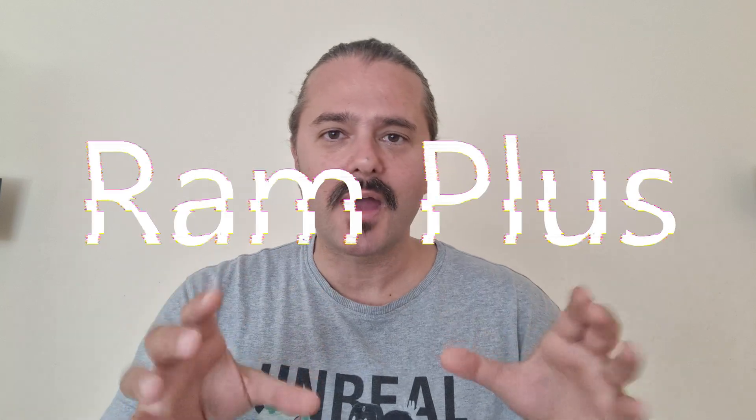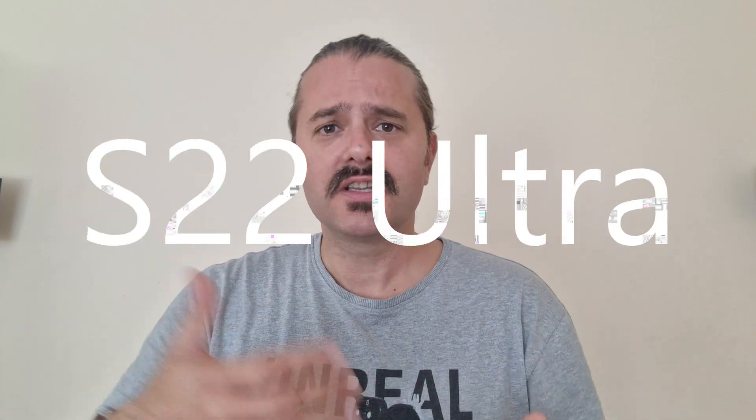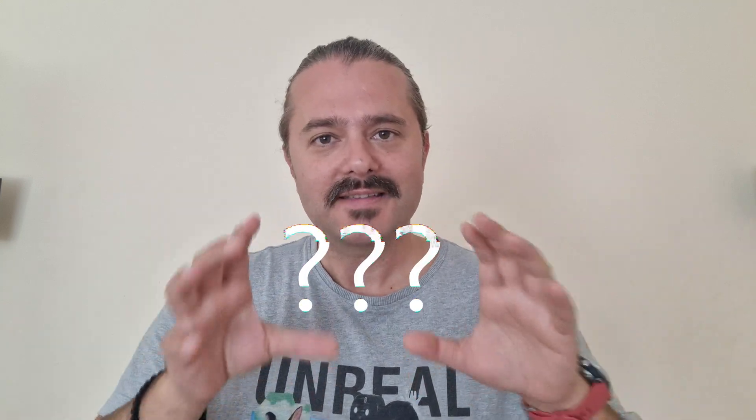Welcome back YouTube, VST here, VLCPC Tech, and today we are going to test if disabling RAM Plus on my Samsung S22 Ultra will actually improve its performance. I stumbled upon a Twitter thread where people are claiming that disabling the RAM Plus on their S22 Ultra will improve performance and even some claim battery life.